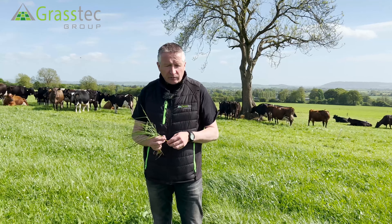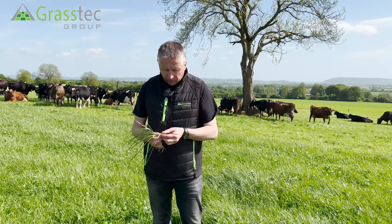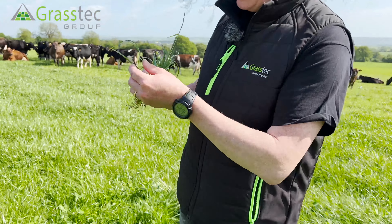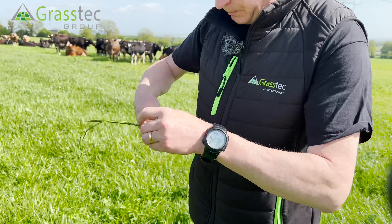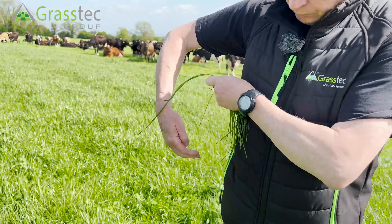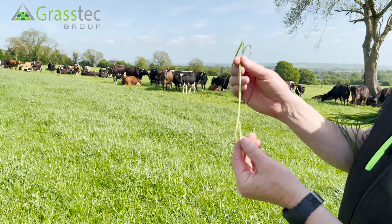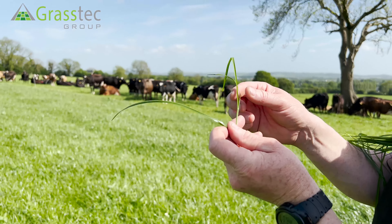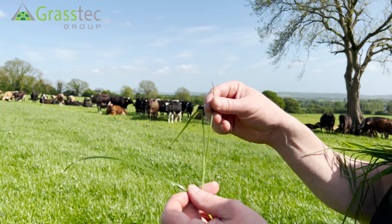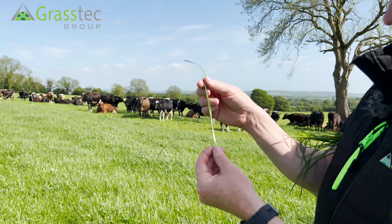In the context of perennial ryegrass, the plant always wants to have three leaves present. I'm just showing you a tiller I picked here. So here's the tiller — we forget about this oldest leaf here, this leaf is dying off — but here's the first leaf, the second leaf, and the third, youngest leaf coming up in the centre of the plant. There are your three leaves that are present.